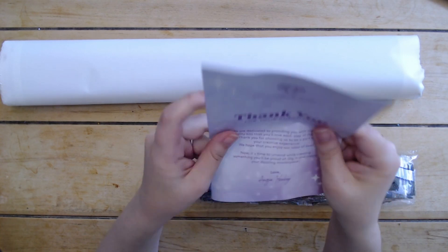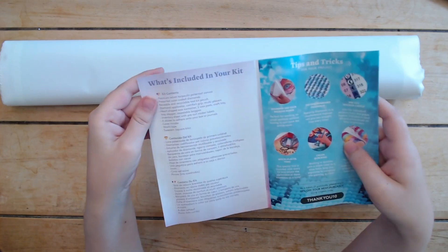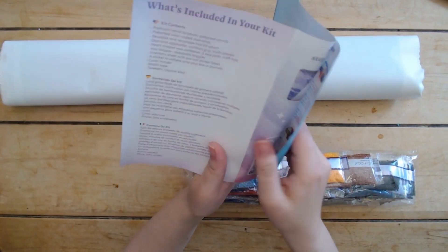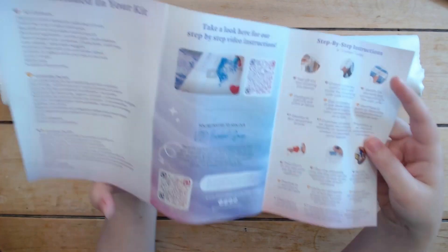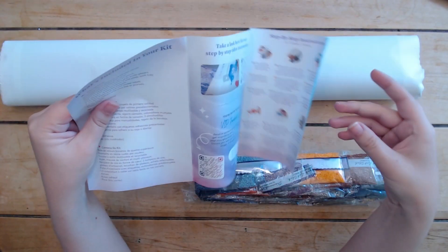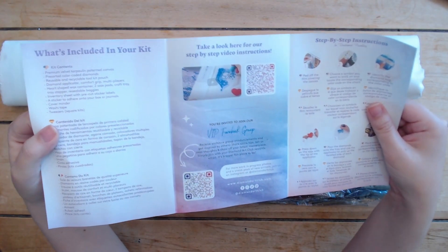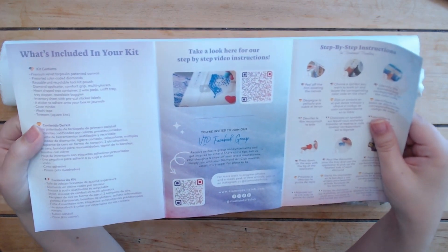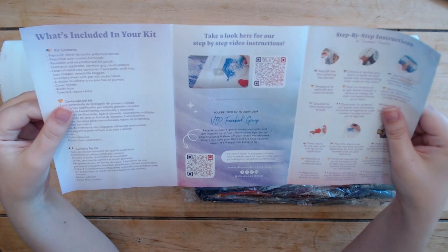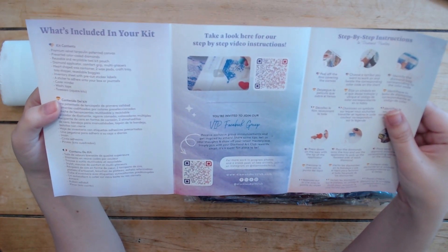Here we have our little thank-you-for-your-purchase pamphlet. Inside you have what's included in your kit, tips and tricks along with a coupon code, step-by-step instructions, and a QR code that takes you to a video with step-by-step instructions. There are also content creators out there who have done tutorials, like Diamonds and Washi, Miss Coffee, and I'm pretty sure Rachel Ray's done some — so you can poke around and find good tutorials if you're new to diamond painting.